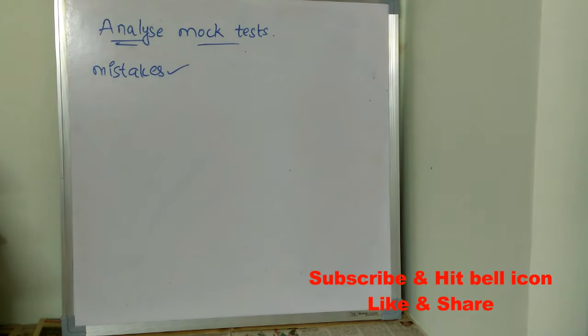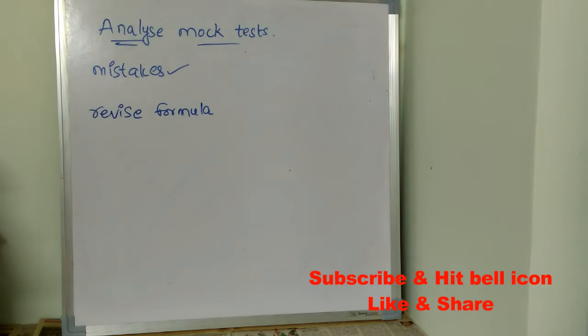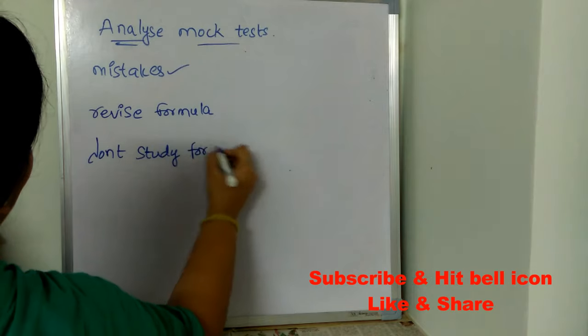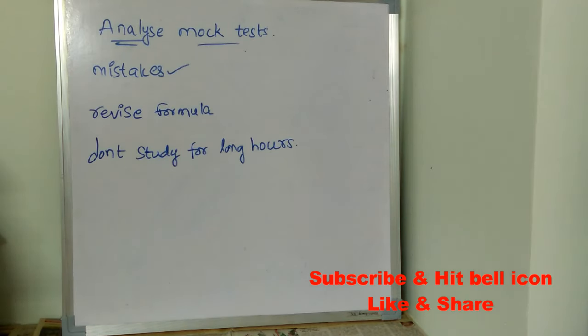Also analyze where you are getting stuck and where you are wasting time, and work on those topics. The next important tip is to revise formulas — once you remember the formulas, you can easily solve questions. Don't study continuously for long hours; when you take a short break, your brain can concentrate better on what you are studying.